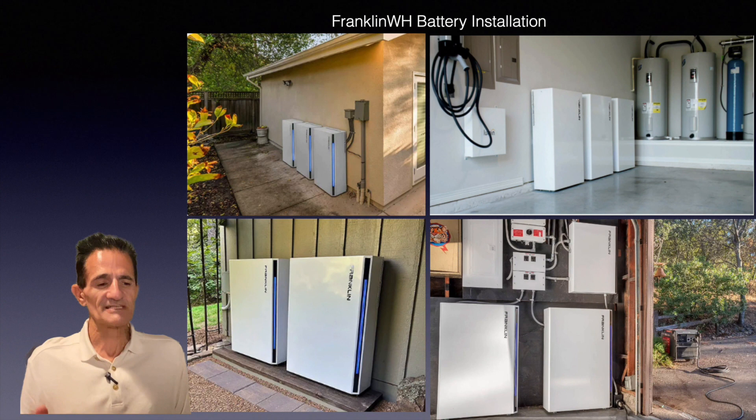Here are some installation pictures. Some are outside, a couple are in the garage. As you can see in the lower right one, these units are compact enough to fit around some tight spaces.